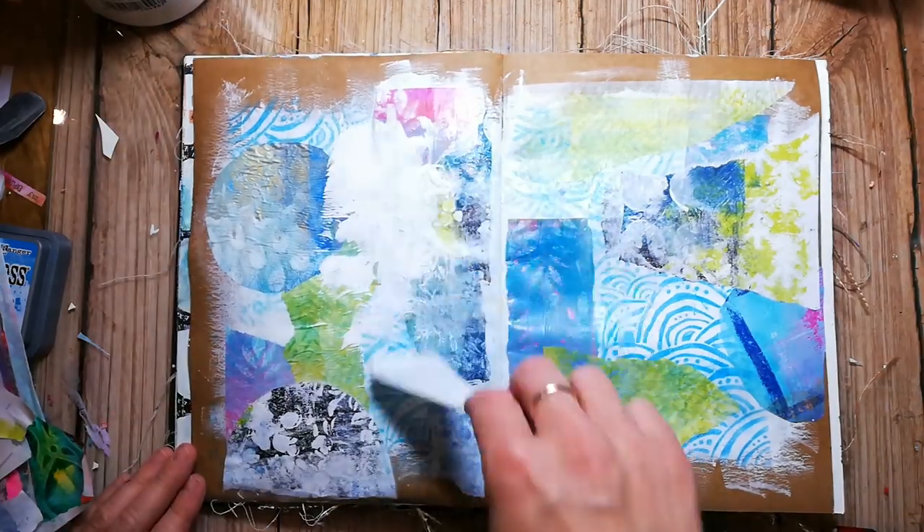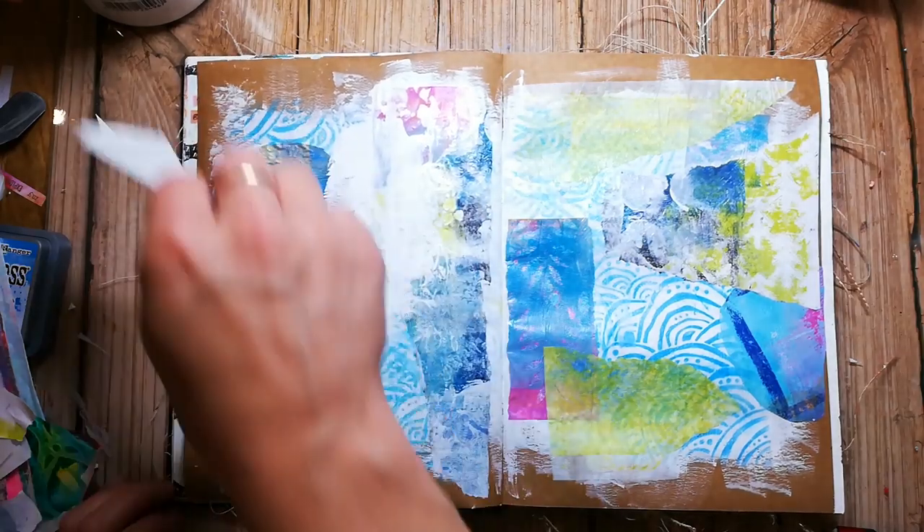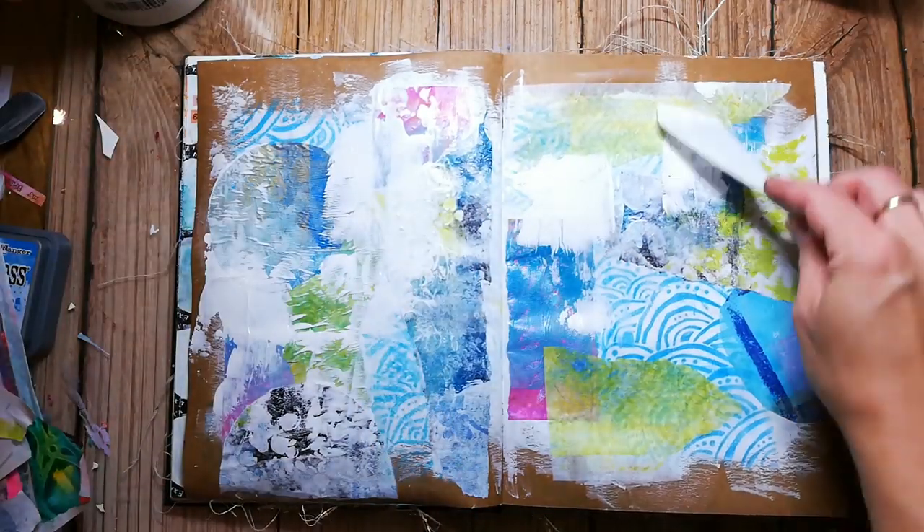After I have glued down all my papers, I spread some gesso with a palette knife all over my page to blend in the elements.